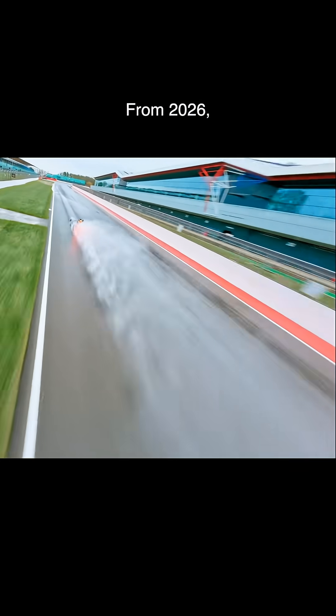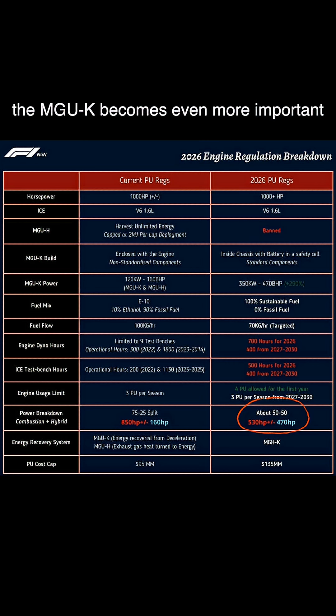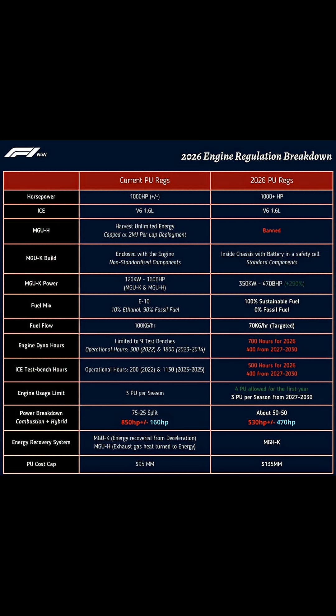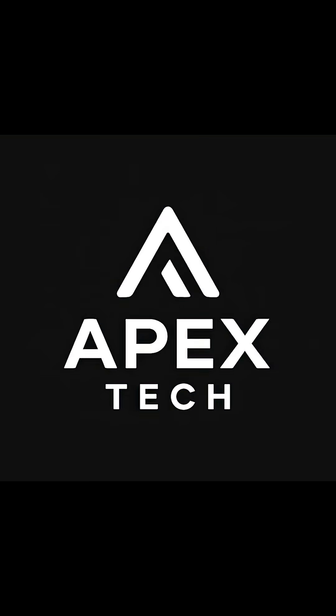From 2026, the MGU-K becomes even more important because it will supply nearly 50% of the car's total power. Follow for more F1 tech.